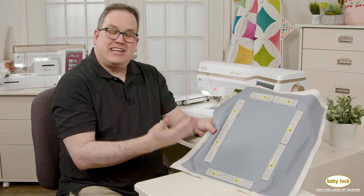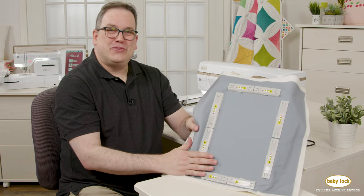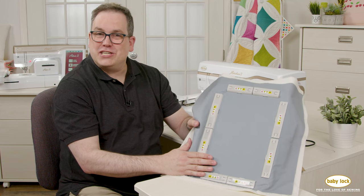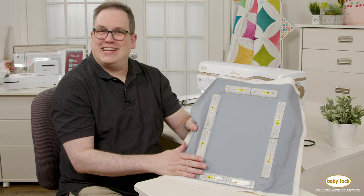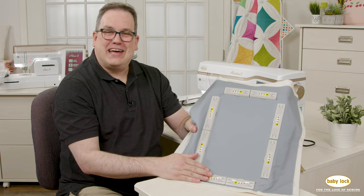I'm ready now to take this to my machine and stitch, embroider, or even just do some quilting. Make sure you check out these wonderful magnetic frames. Check with your local Baby Lock retailer for demonstrations and more information on how you can purchase this and add it to your collection. And as always, check out babylock.com for more training opportunities and videos.